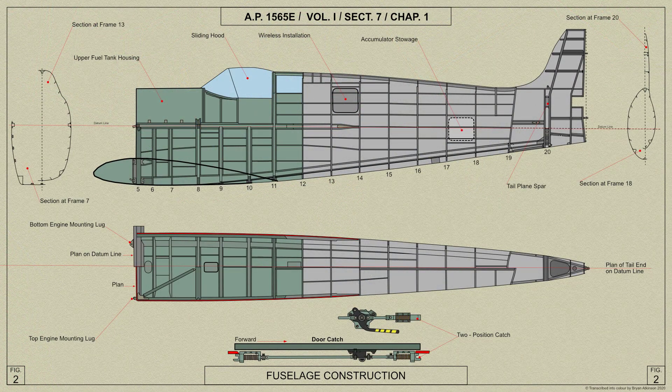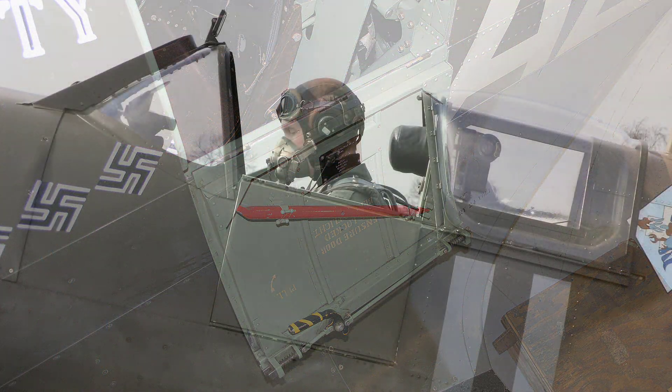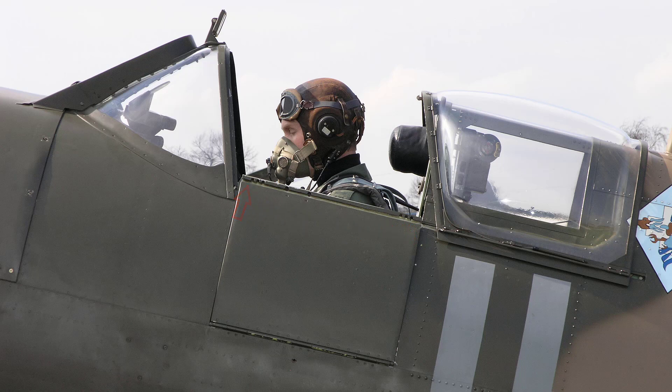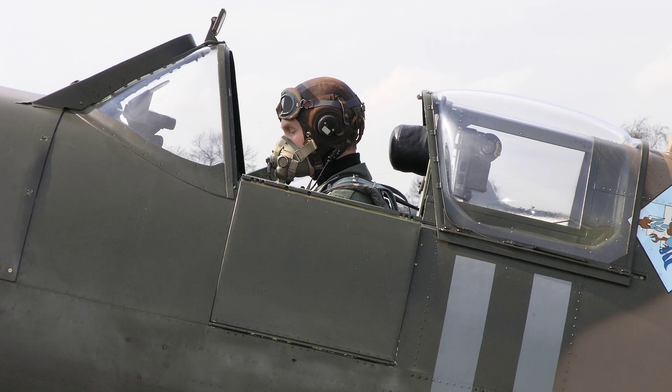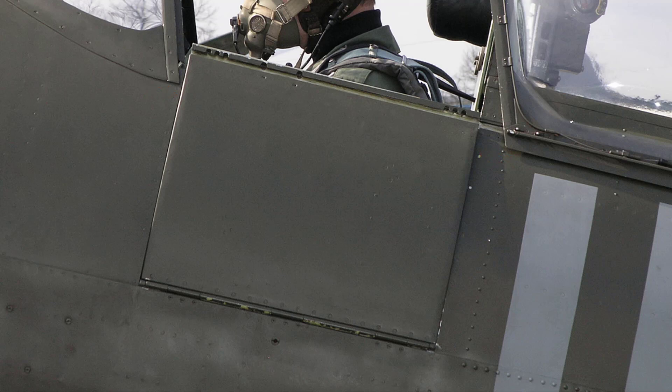On the port side between frames 9 and 11, this fairing is open and is fitted with a hinged door to provide access to and from the cockpit. The door is hinged along the top longeron and is fitted at the top with two spring-loaded catches which secure it in the closed position. The catches are joined by two connecting rods to an operating handle near the forward catch. Movement of the handle forward and downwards withdraws the catches from engagement with the fuselage sides and the door can then be pushed open. The top edge of the door contains a channel section runner along which the cockpit hood slides. The catches on the door have two positions of engagement so that with the hood open, the door can be secured in a partly open position during takeoff or landing. This prevents the hood being closed and trapping the pilot in the event of a mishap.